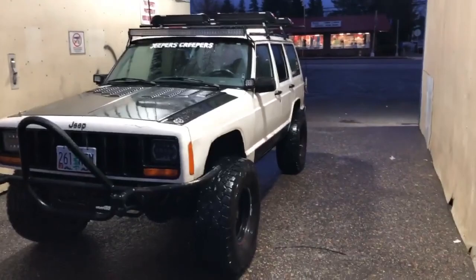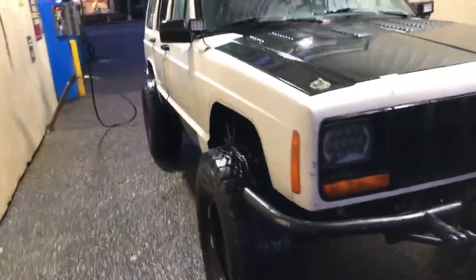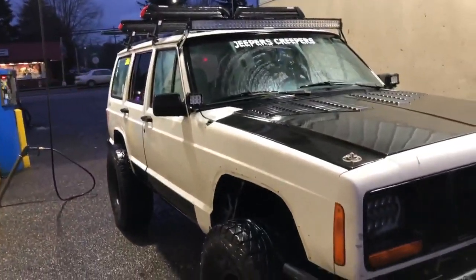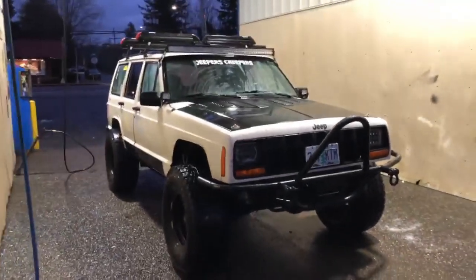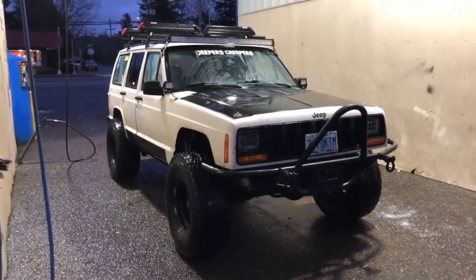Alright guys, so I got it all nice and hosed off. The fender flares did not make it, so I might not put those back on — I might end up having to do mud flaps or something. But she did pretty good out there. I had a great time.